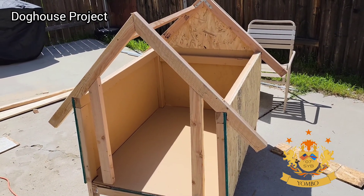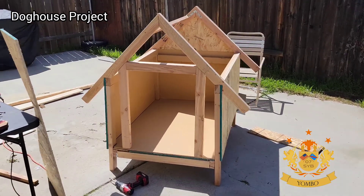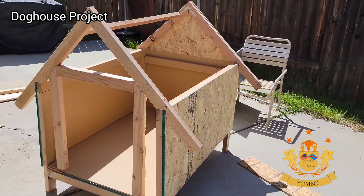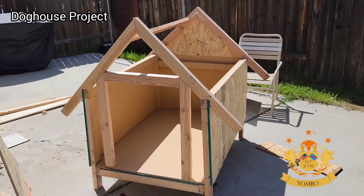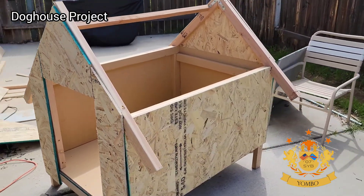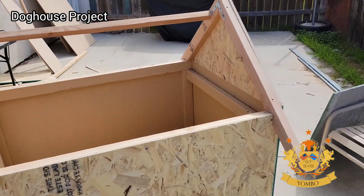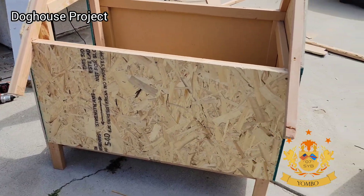I added the top to make it more resistant, so I added a bar on top for the door. Here we go — I added the wall. That thing is not going to go anywhere, it's going to stay there. The walls were done at this point.